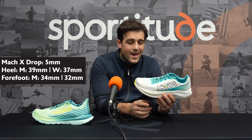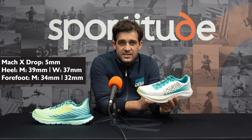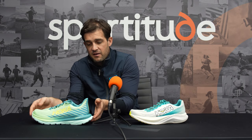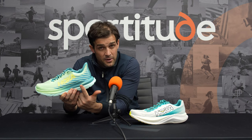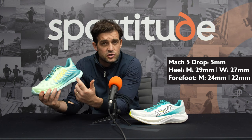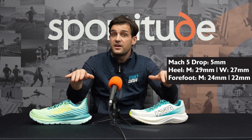Let's get to the exciting part — the midsole. Starting with the Mark X: we have a 39mm stack in the heel and 34mm in the forefoot, giving an offset of 5mm in men's. In women's it's 37mm heel and 32mm forefoot, again 5mm offset. Comparing to the Mark V: same heel-to-toe offset but 10mm closer to the ground — 29mm heel and 24mm forefoot in men's, 27mm heel and 22mm forefoot in women's. Same offset but significantly lower profile.